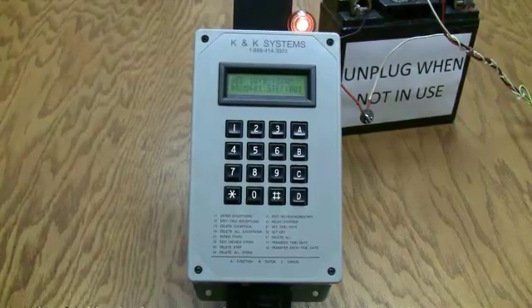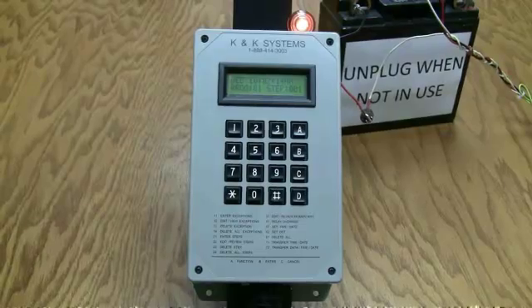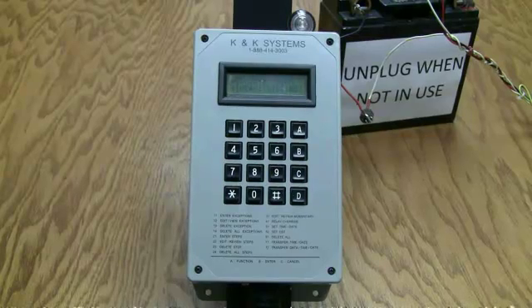The main thing is: for the on time, you want relay number one; and for the off time, just leave it blank. That was our one-minute test.